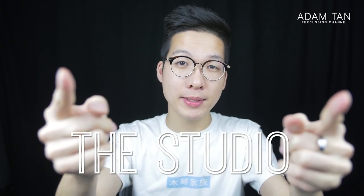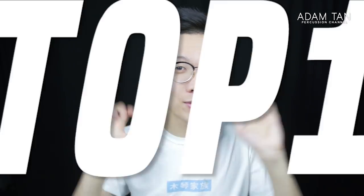Good morning ladies and gentlemen, welcome to another episode of The Studio. My name is Adam and today it's time for yet another top 10.